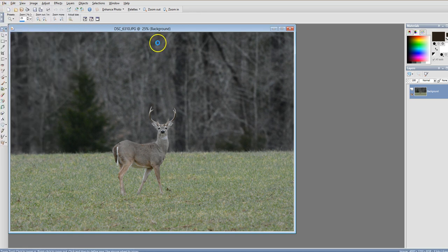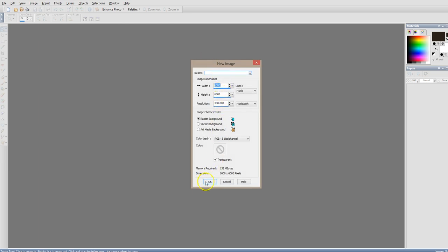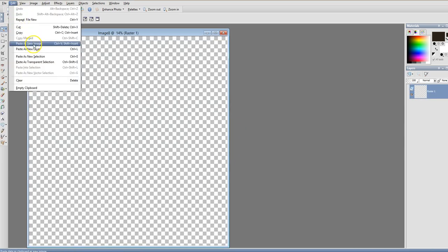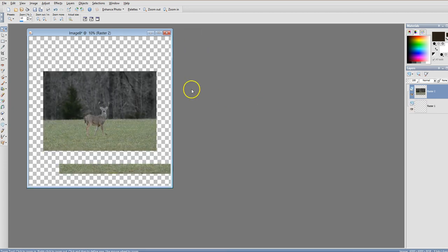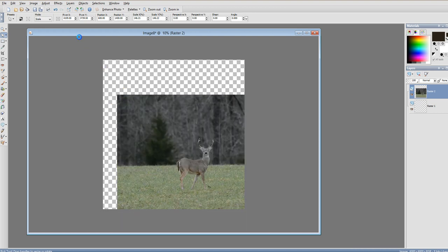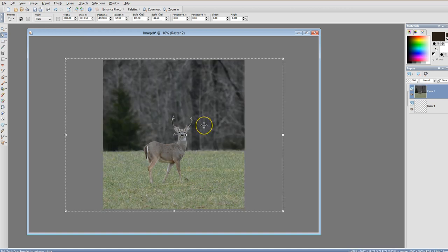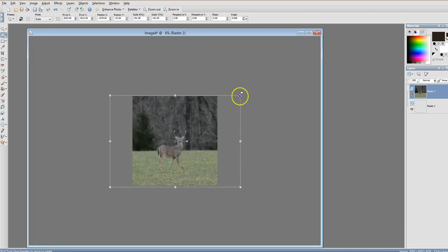I'm going to copy this image and make my regular size image, which is six thousand by six thousand pixels, and I'm going to paste him there. As you can tell he's pretty small. I'm going to enlarge his size by using a transform tool to drag out the image like this. Even dragging it out to the edges he is still fairly small.